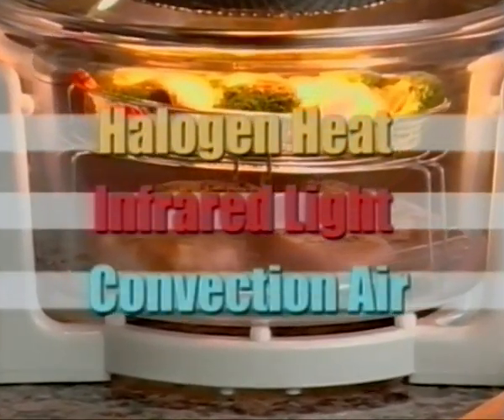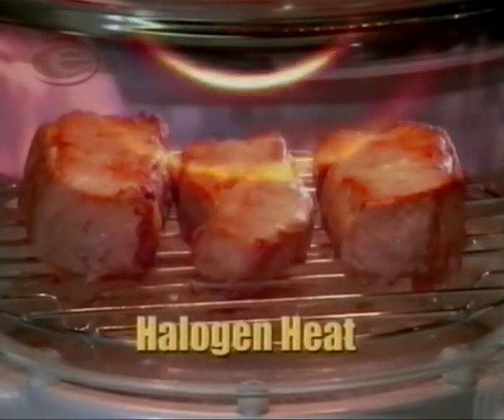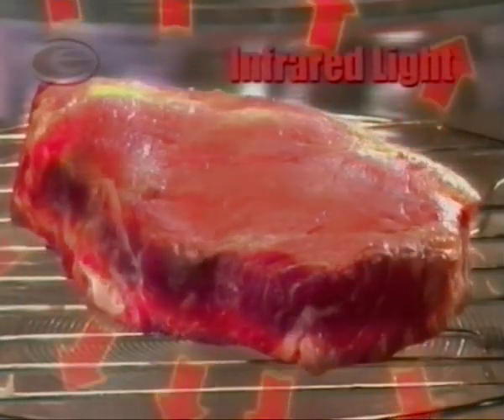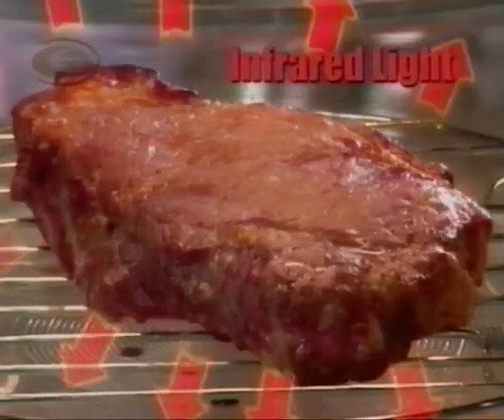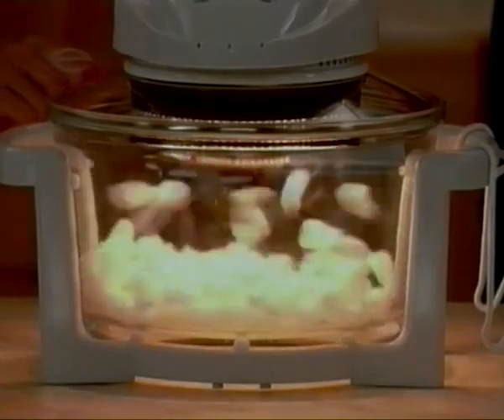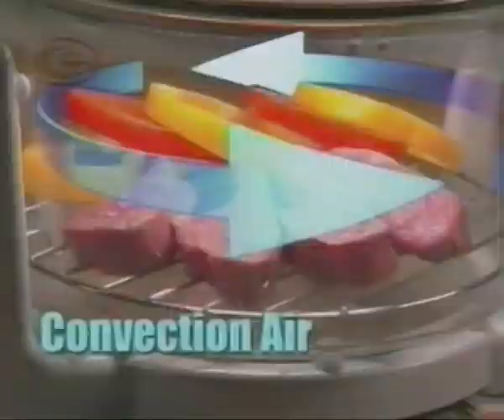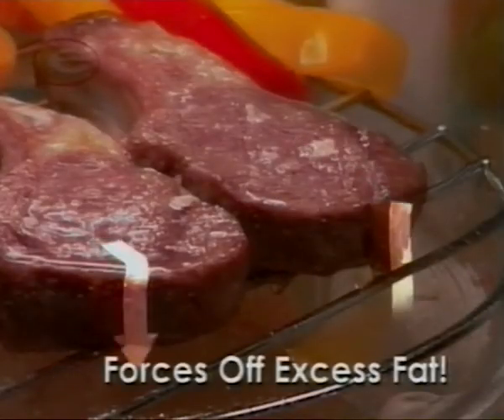Behind the FlavorWave Turbo is a combination of three different cooking methods at once. First, the halogen heating element browns and sears food, sealing in the juices. Second, penetrating waves of infrared light — the same used in five-star restaurants — cooks food from the inside out. Third, the convection fan moves the air around, speeding up cooking time and distributing heat evenly, so food is always cooked to perfection. See how it swirls around like a tornado? That tornado-like airflow actually forces off excess fat, making your food leaner and healthier than ever.